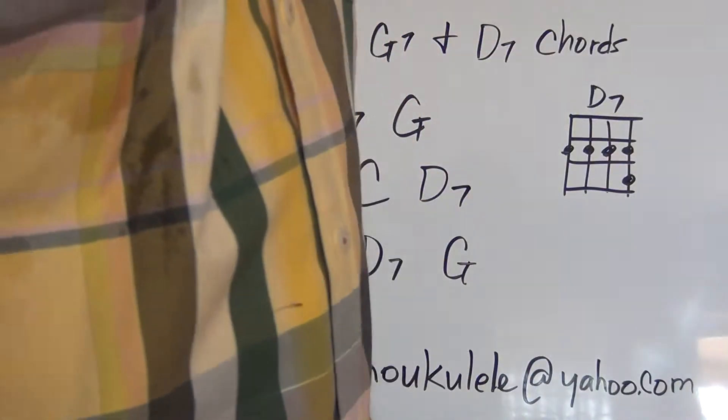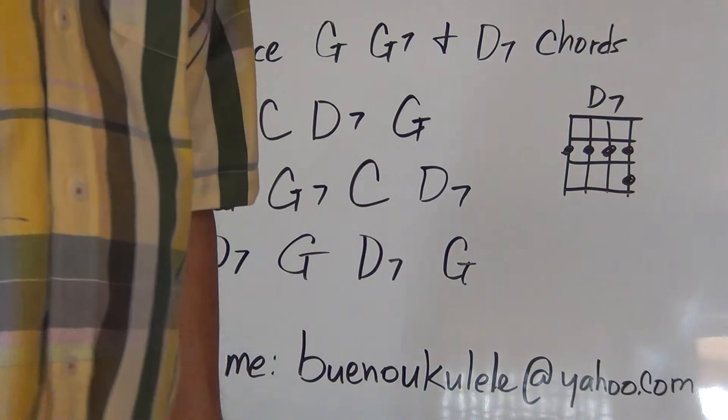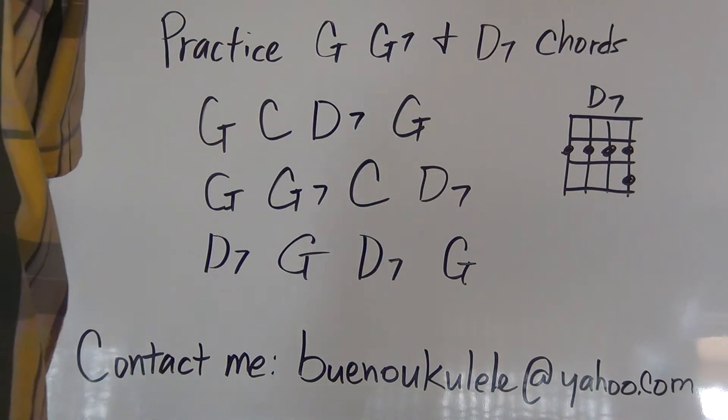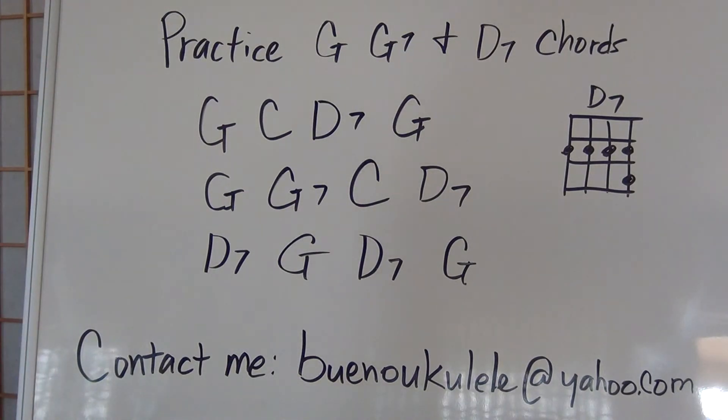By all means feel free to try that again, get it smooth, or go at your own pace and try a few times. This is going to get you ready for the songs that are coming up real soon to play along, and once you're comfortable I will see you at the next lesson.